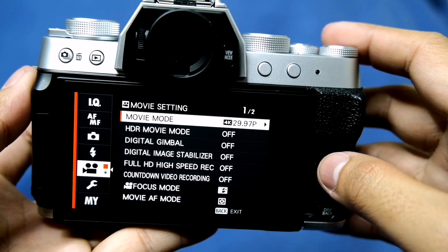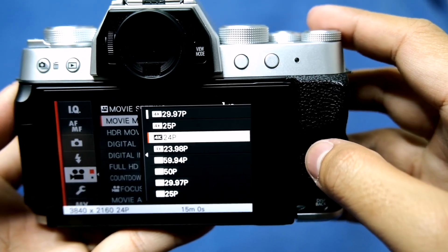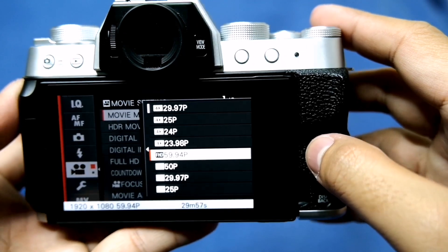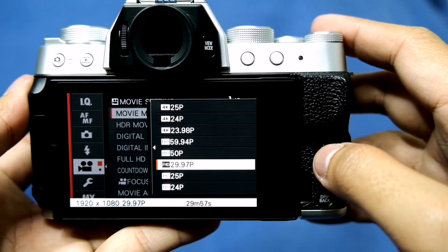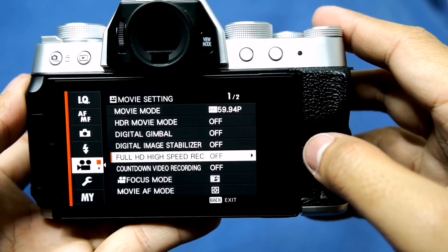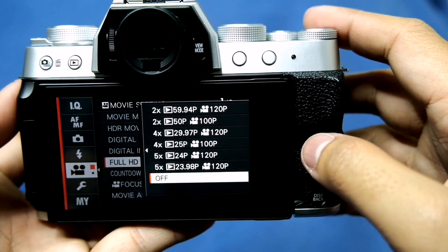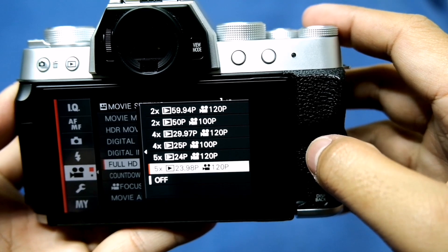Let's talk more about the major video improvements. The X-T200 can shoot up to 4K 30 frames per second with no crop. It also has an option for Full HD up to 60 frames per second, and a 120fps high-speed mode is also available. If you love taking slow-mo shots, then this camera is for you.